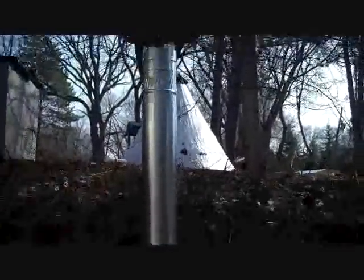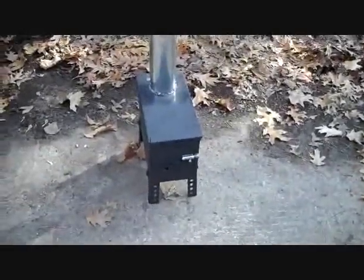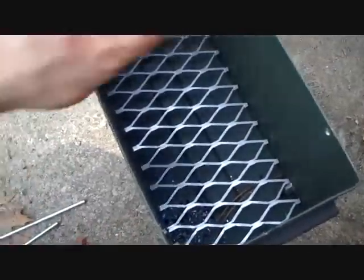Got a nice little rain cap on there. Nine feet of pipe. I think we gotta fire it up. There's a shot of the inside — it's nice to have the grate in there, it extends the life of the stove itself.